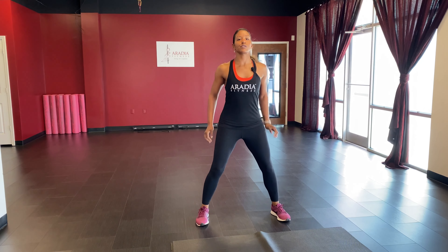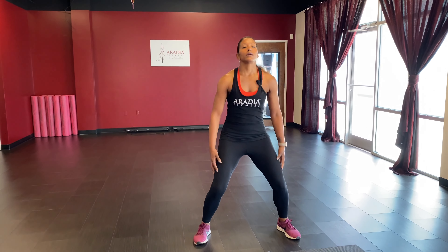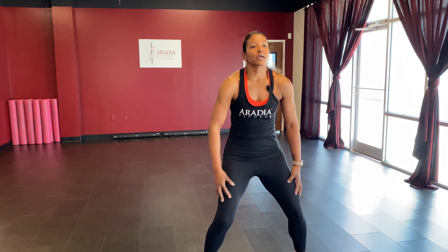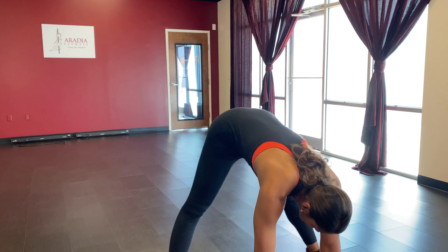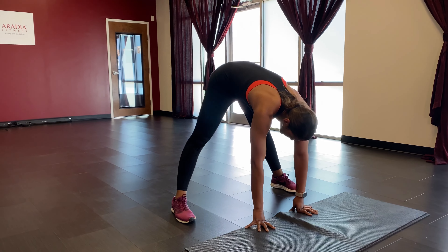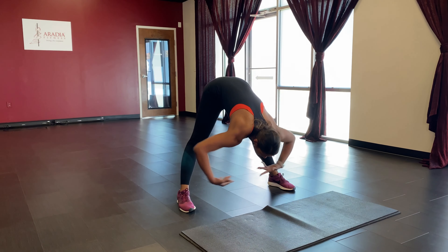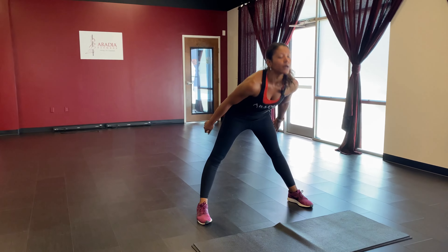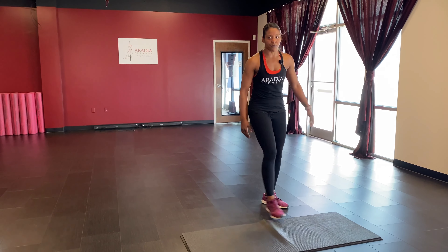Breathe — roll the shoulders back, reverse it out. Move the hips, drop it down. Take a nice big inhale and exhale. Sweep those arms out, lift that chest up. Go ahead and grab a sip of water before we start our first exercise.